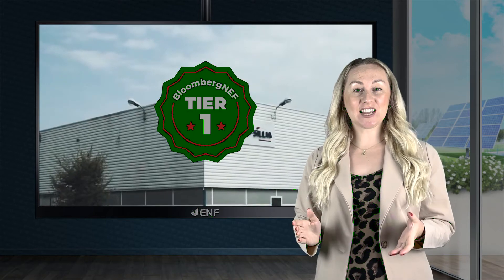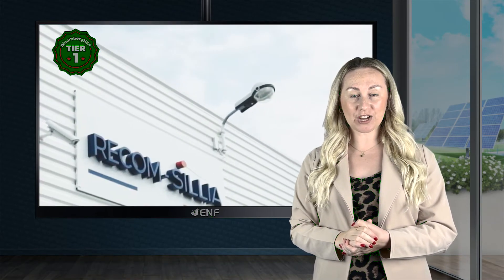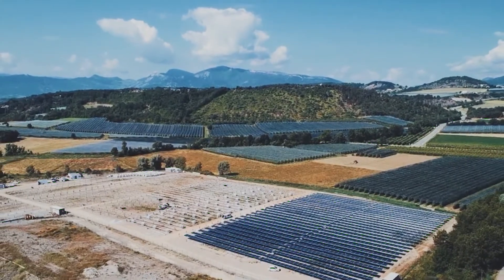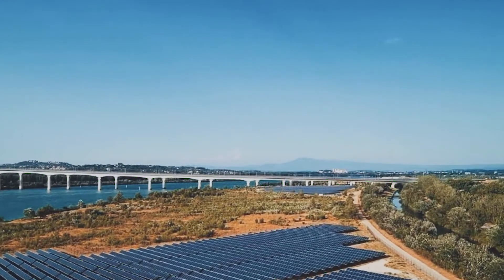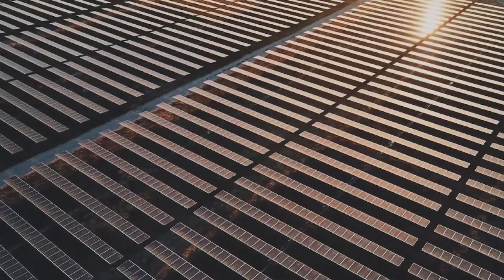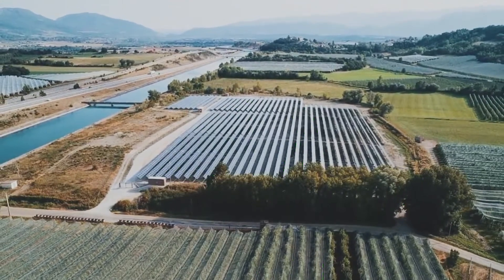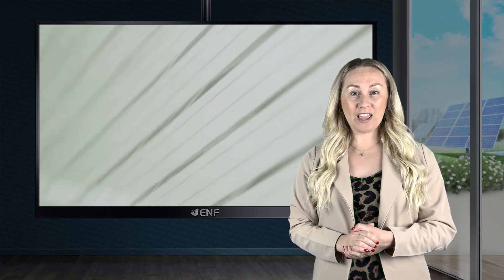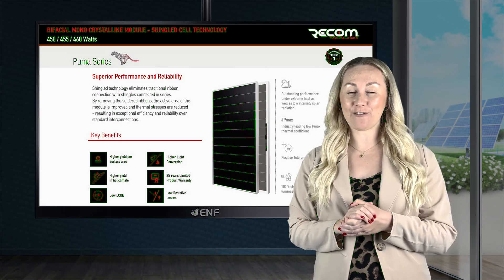Recom is the leading tier 1 solar module manufacturer in Europe with an annual production capacity of 750 megawatts and over 2 gigawatts of solar modules sold in 90 countries across the globe. We are also an independent power producer and a solar project developer, having developed and owned many utility scale projects in the United States and Europe. Backed by our hard-working technical and customer support teams, we ensure that highly efficient modules are delivered to our customers at an affordable price.